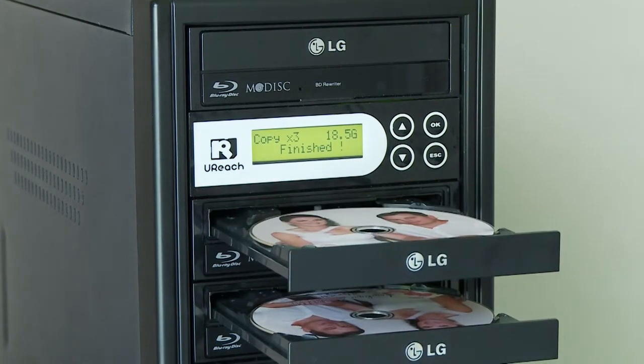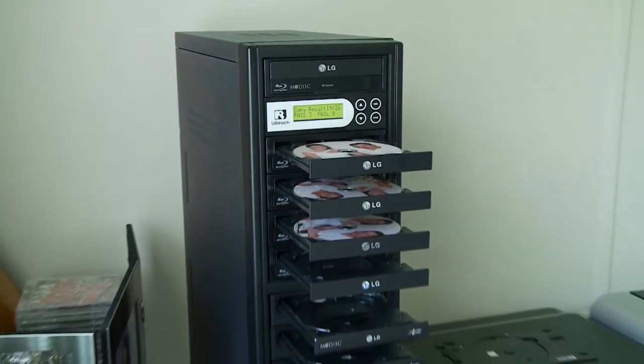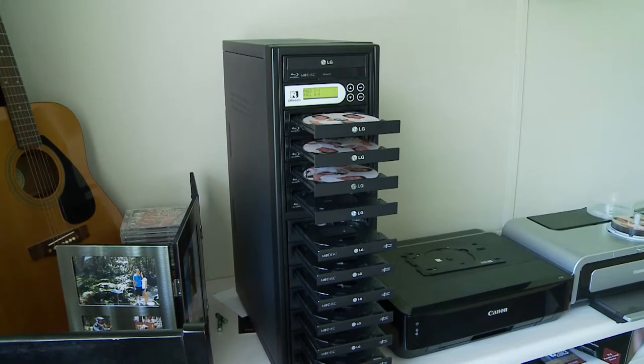Finished. Result: three pass, zero fails. Okay, now I'm going to replace them all with these.